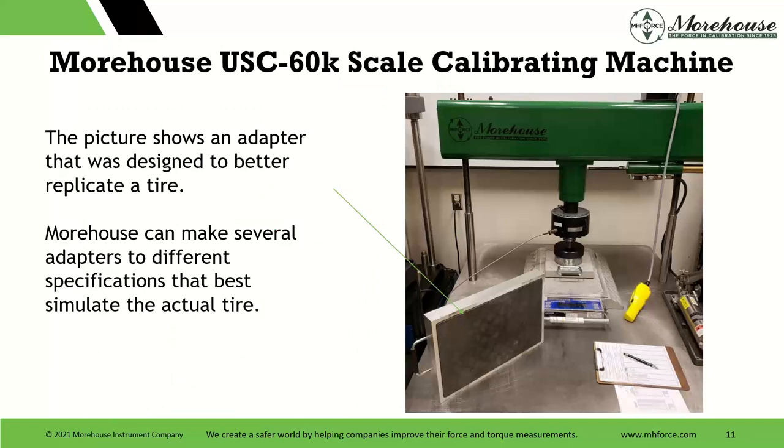This picture shows an adapter that was designed to better replicate a tire. You can see the rubber right here. Some of the manufacturers of these scales — Intercomp and the others — may actually call out the footprint to use during calibration in the manuals of these scales. If you're an owner of this equipment, you're going to see somewhere in the back something about loading plates and recommendations for sizes. We can make these adapters in several different sizes and different cutout sizes. The goal is to simulate the actual tire.